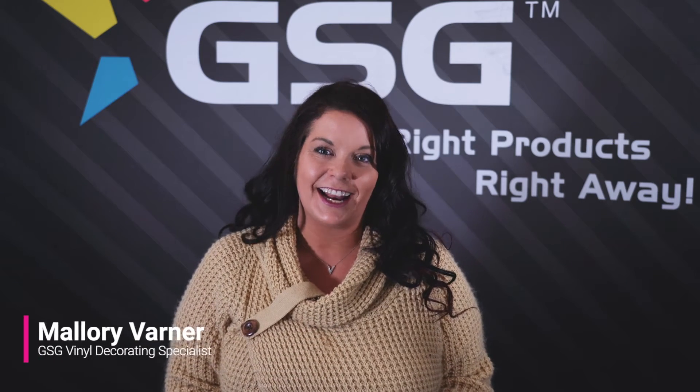Hi, I'm Mallory Varner with GSG and I have a vinyl decorating tip. I get asked often: what is thermotape and how do I use it? Why would I use it? Well, thermotape is great for multi-layer designs, multi-colors, or if you have a garment or substrate that can easily shift when you're trying to heat press it.